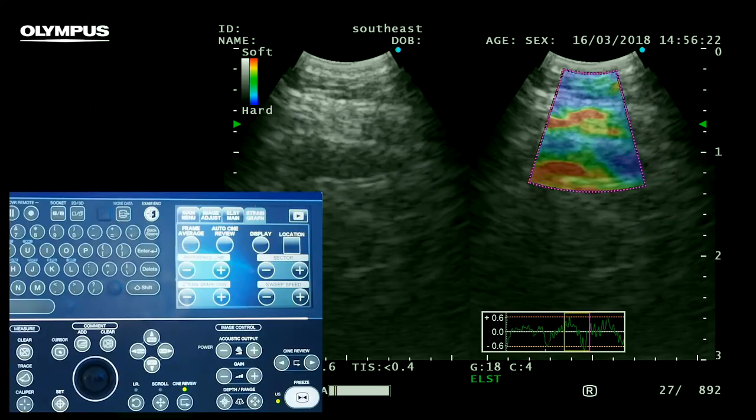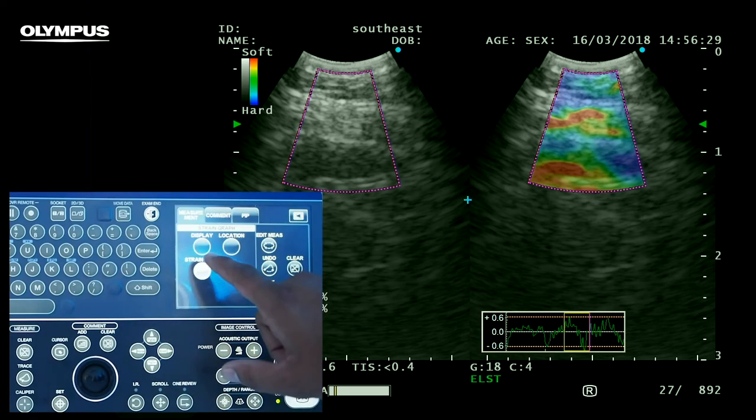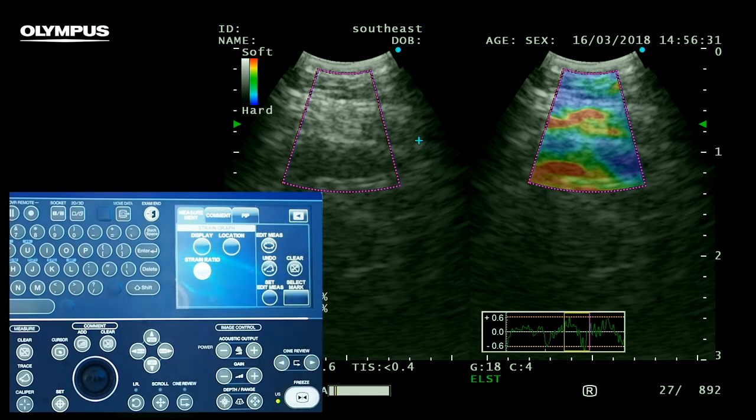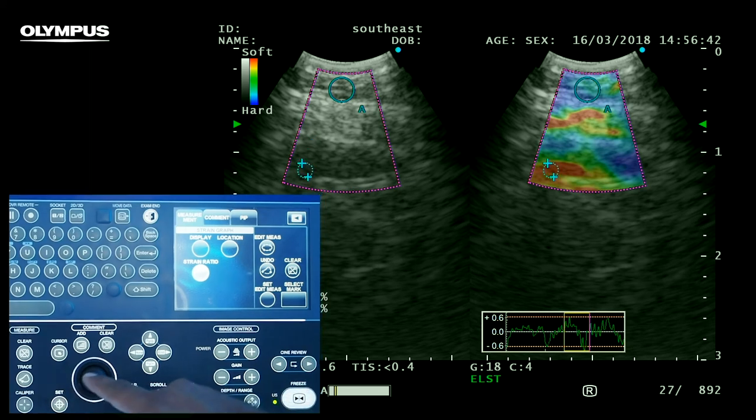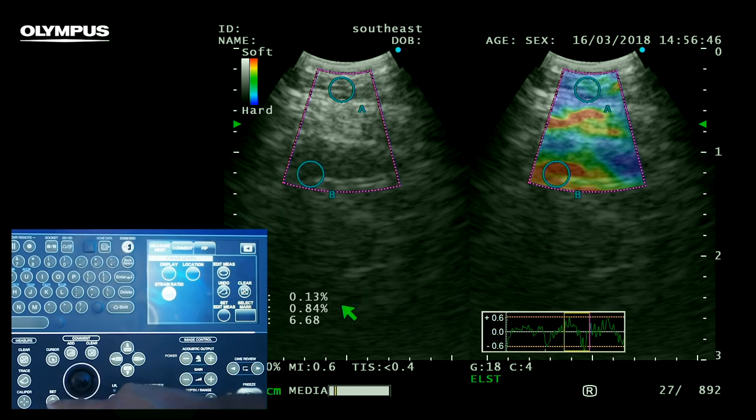If you want to extend your study, you can semi-quantify your results by using the strain ratio function. To perform the strain ratio measurement, simply press ratio under our main elasto tab. Then use both the trackball and the SET button to firstly outline your lesion and secondly an area of normal tissue. This will produce a strain ratio, which is displayed on screen.